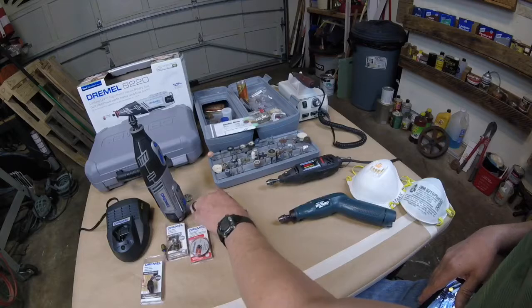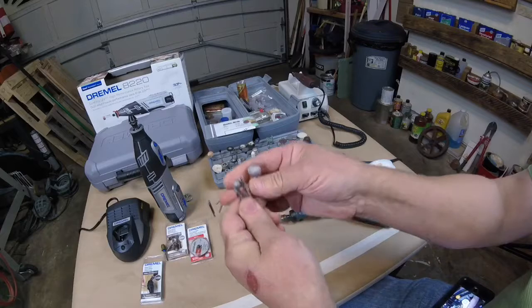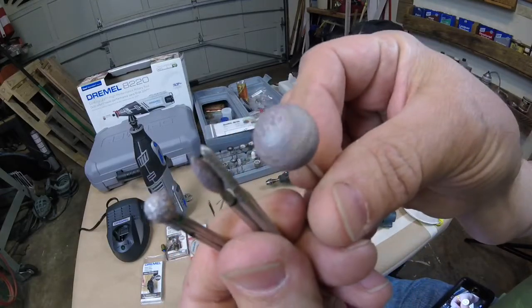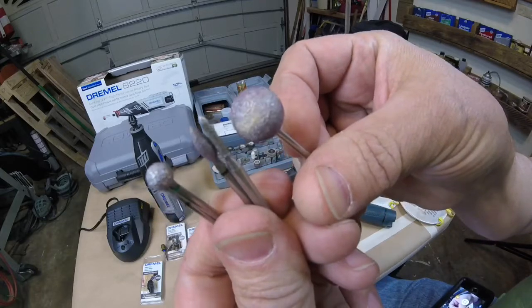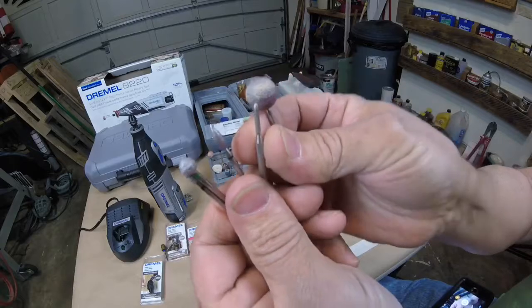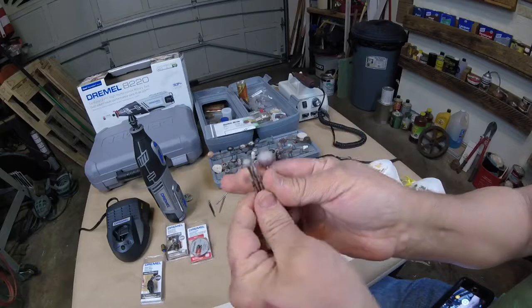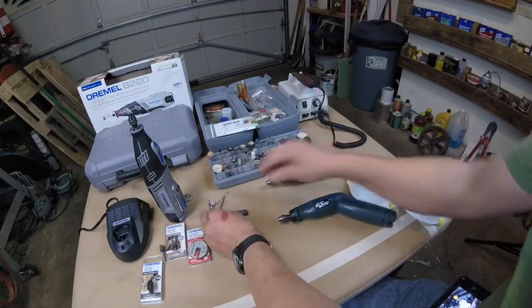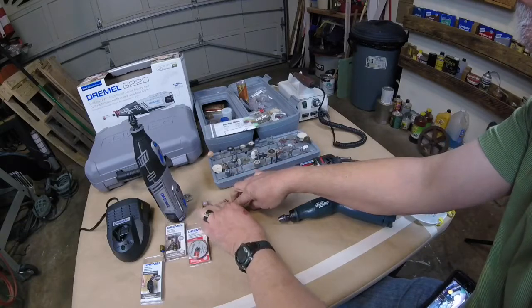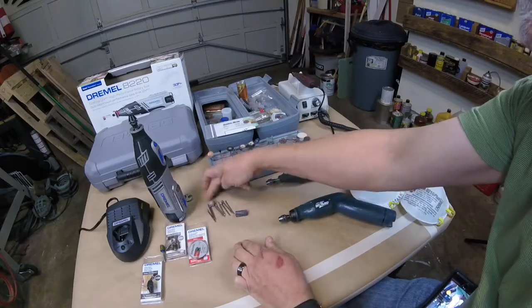Now these bits right here — Dremel doesn't sell just these by themselves. I'll try to get them nice and close so you can see. These are ruby embedded bits. I use these in a lot of different types of wood carvings. All these right here are all ruby.